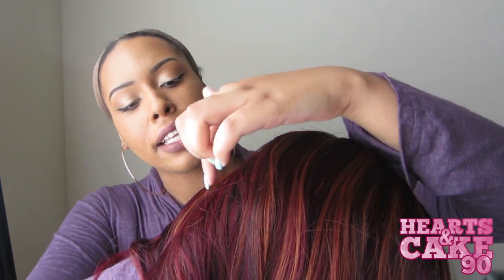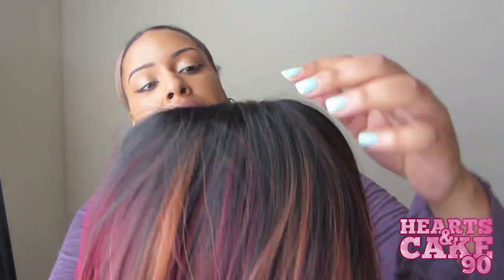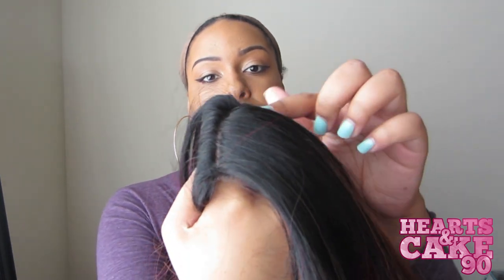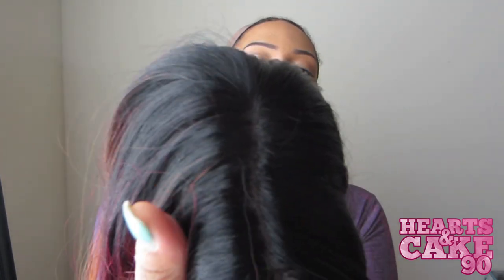Anywho, this is really pretty for this time of year. It has colors of like burgundy, and it has some orangey, coppery colors, and then the root is black, so that's pretty cool. This is another skin top wig — this is my third skin top wig. I had Freetress Mizzy and Model Models Siri that I reviewed a few weeks ago. So this is another skin top wig, and that's what the skin top looks like.